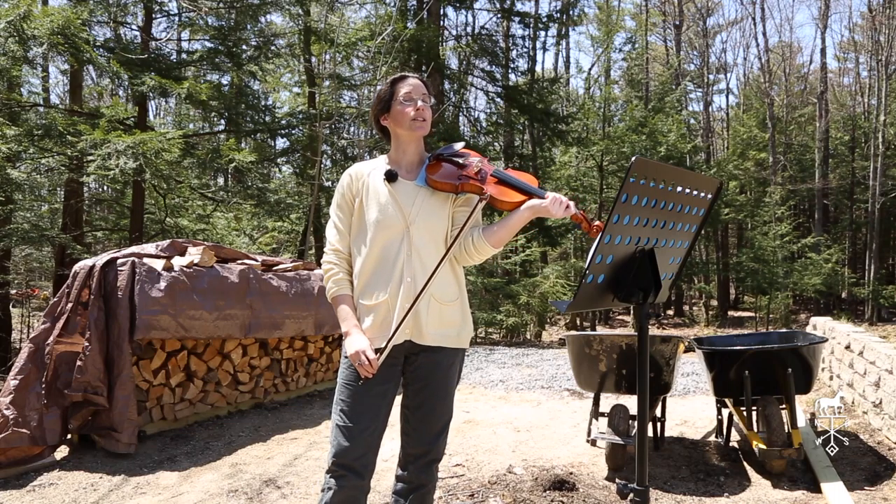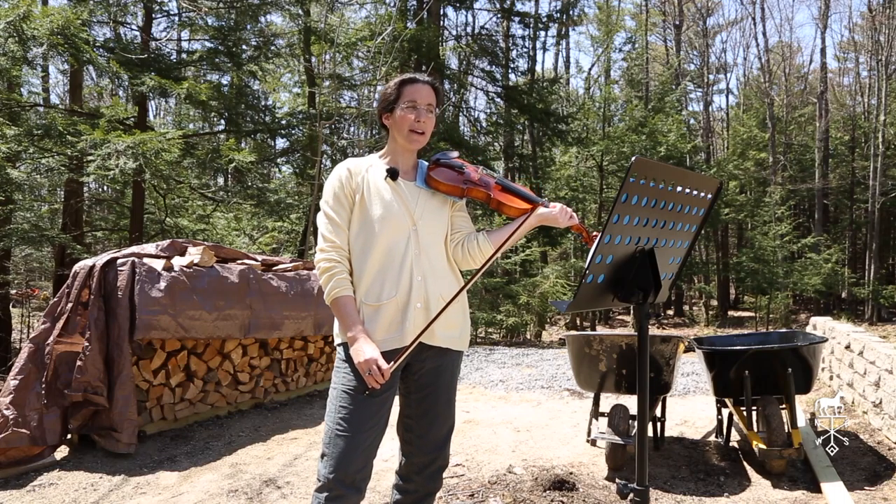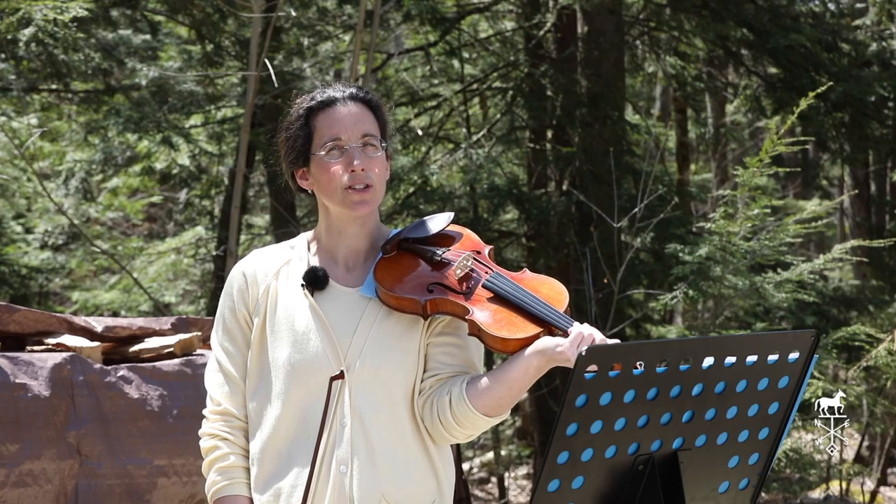All right, so now on our practice sheet you'll notice that I've said to warm up with Twinkle Twinkle and Lightly Row. Go ahead and do that when you're ready and then come back to this video and we can play Frère Jacques together.